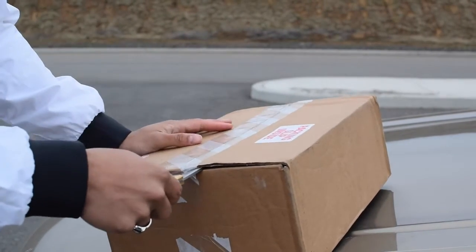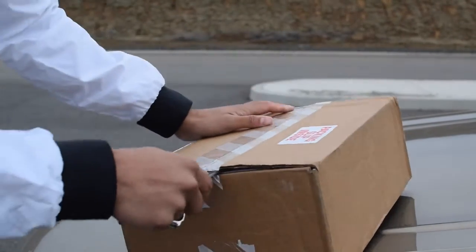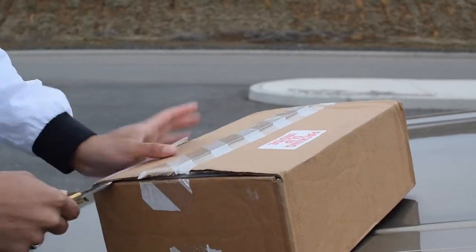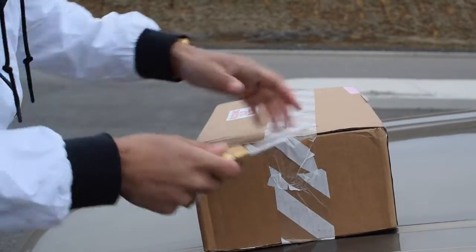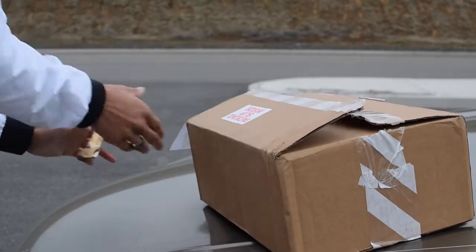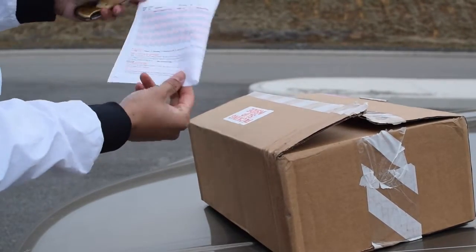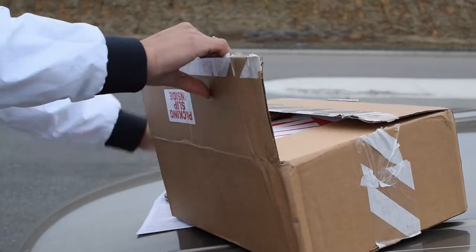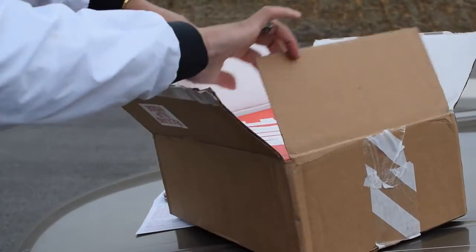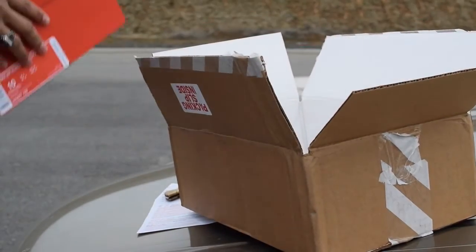Okay YouTube, going to open this box. You can tell this tape is from Nike — ceiling tape. Got a pretty good deal on these kicks. Got the order form right there. Bought a couple more things from the website but they didn't ship out with the same order, so this is the first box.